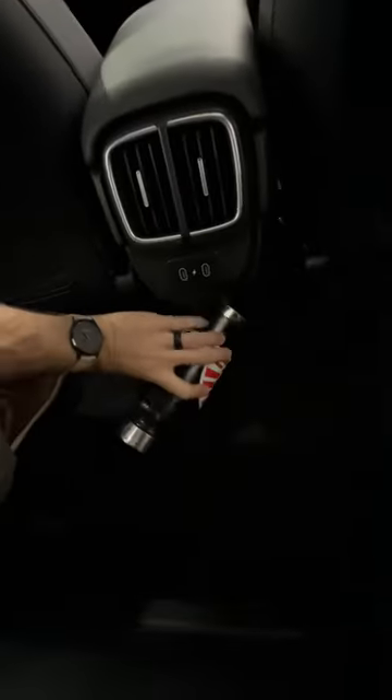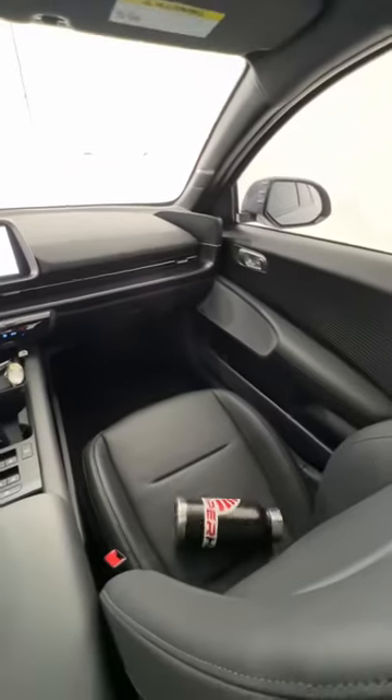Then there's an armrest that comes down, but they're not big enough. Last is this hidden cubby down here — way too tiny. Two in the back then, three up front — five is a pass of the big bottle test.